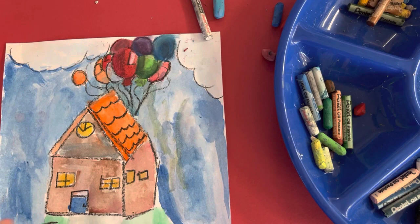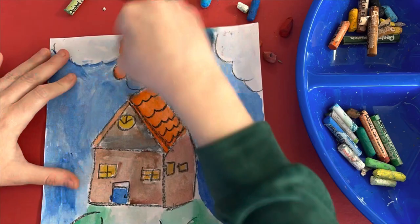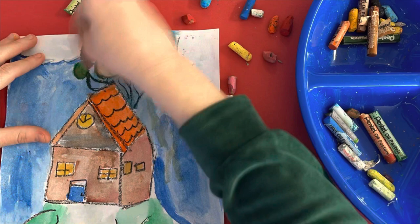I'm going to speed this video up and do the rest of my balloons. We're on top — I'll get my left. Green — I'm going to go ahead.